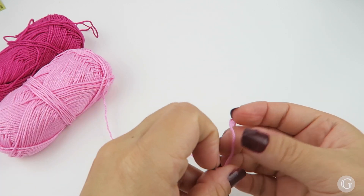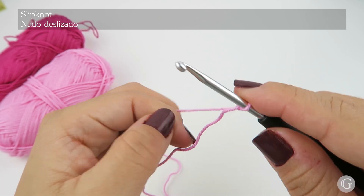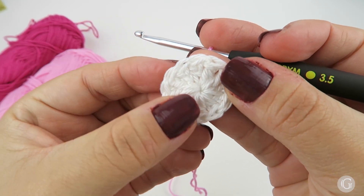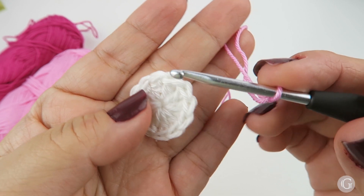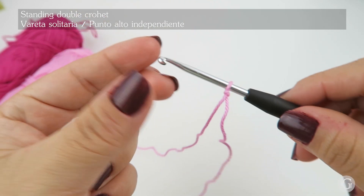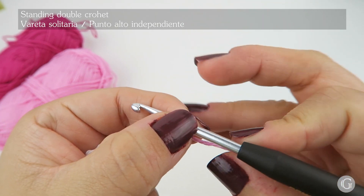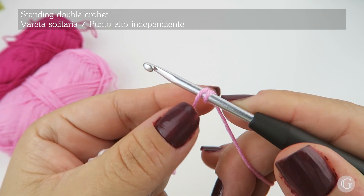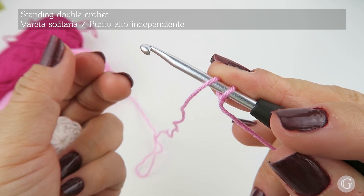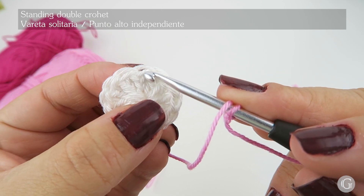I'm going to begin explaining how to make a standing double crochet. For this, we are going to make a slip knot on our hook. I'm going to continue working on the circle that we made in the previous tutorial — I'll leave the link down below. For a standing double crochet, take your hook and hold the loose end of the slip knot with your right hand, placing it in between your little finger and ring finger. Then yarn over, and place your middle finger on top of the loops to keep them from moving.